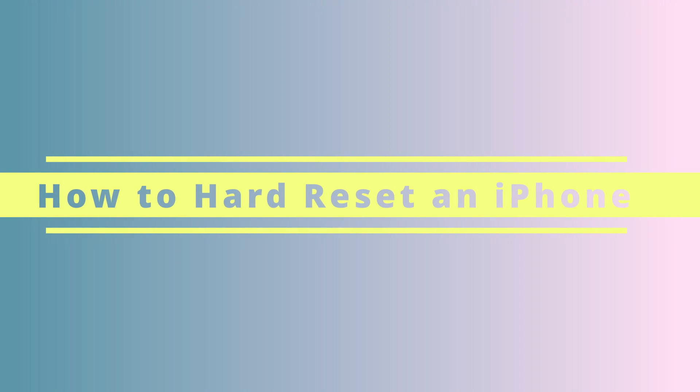Now let's say your iPhone is so slow or unresponsive that the previous steps don't work. We'll need to perform a hard reset, which is basically the same as a soft reset except we're forcing the iPhone to continue the process even if the screen is unresponsive. The steps differ depending on your device. For iPhone 8 or later, press volume up and release, then hold volume down, then hold the power button until the Apple logo appears. For iPhone 7 or 7 Plus, hold the volume down button and the power button simultaneously until the Apple logo appears.